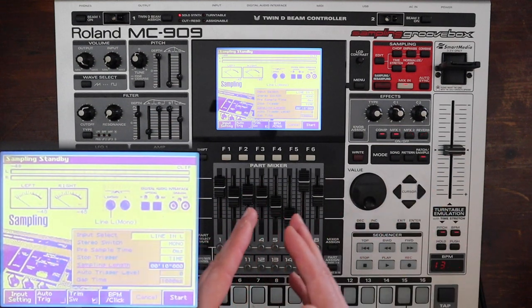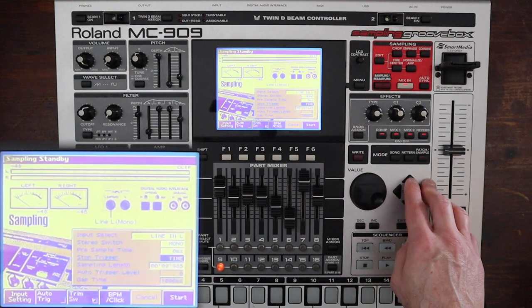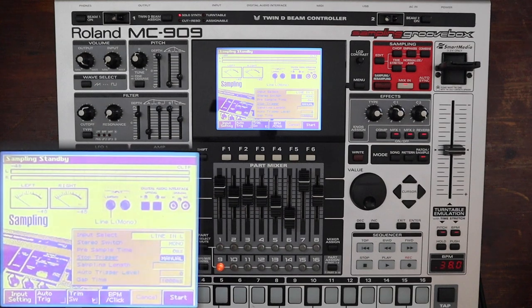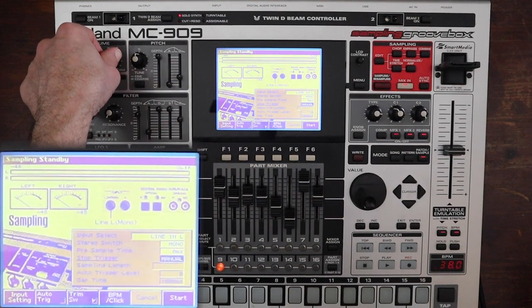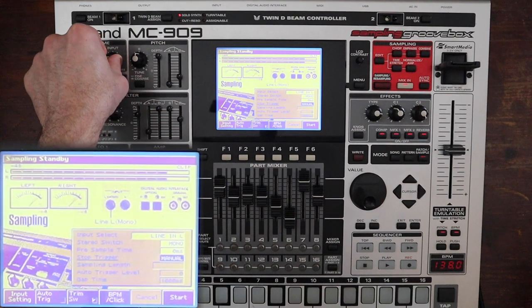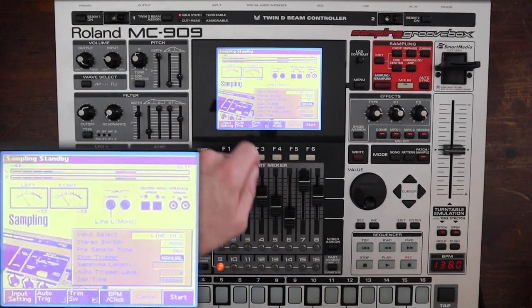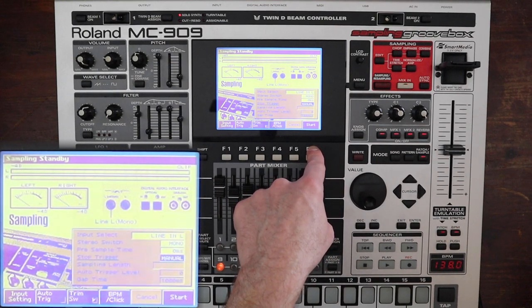Gap time is used if you're going to be dividing the sample. For right now we're going to do mono, no pre-sample, and manual start/stop. Make sure you're not clipping up here. I like to look at the little VU meters too. Ideally you want the signal in that safe range on the VUs. So here we go, we're going to start and sample.